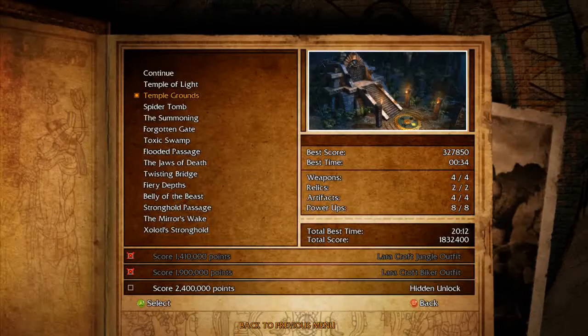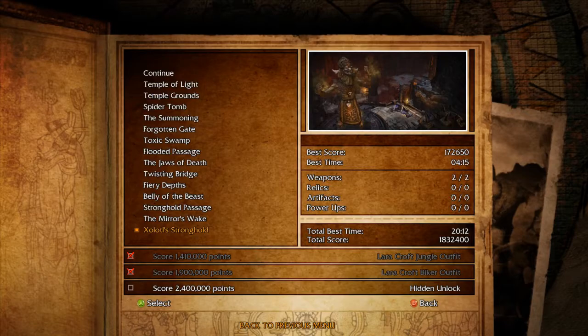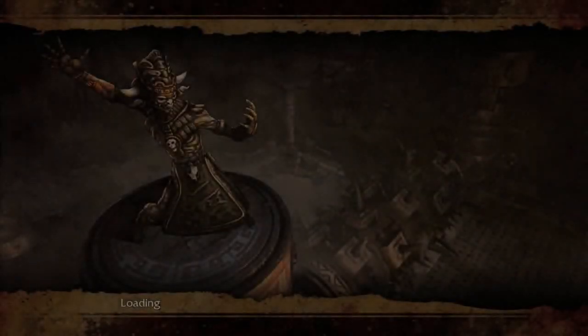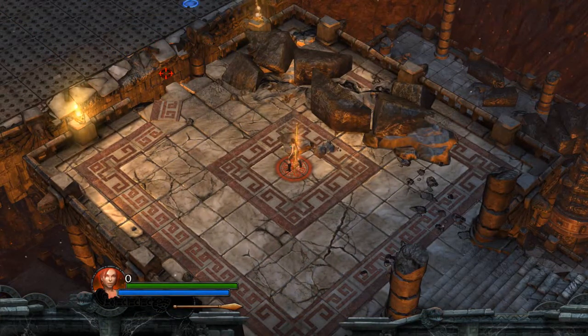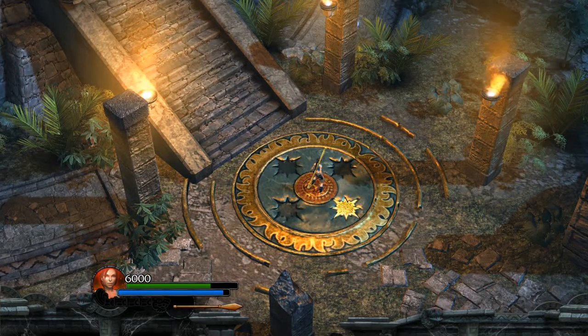For the spear warp in Temple Grounds, I use a mouse setup. Before I even start my run, I go to Solid Stronghold and use the holes for the spiky pads to get a setup. I have my sensitivity set really low so it's easy to line up. I position my mouse so the crosshair lines up with the four holes — each line of the crosshair covers or hits one of the four holes.